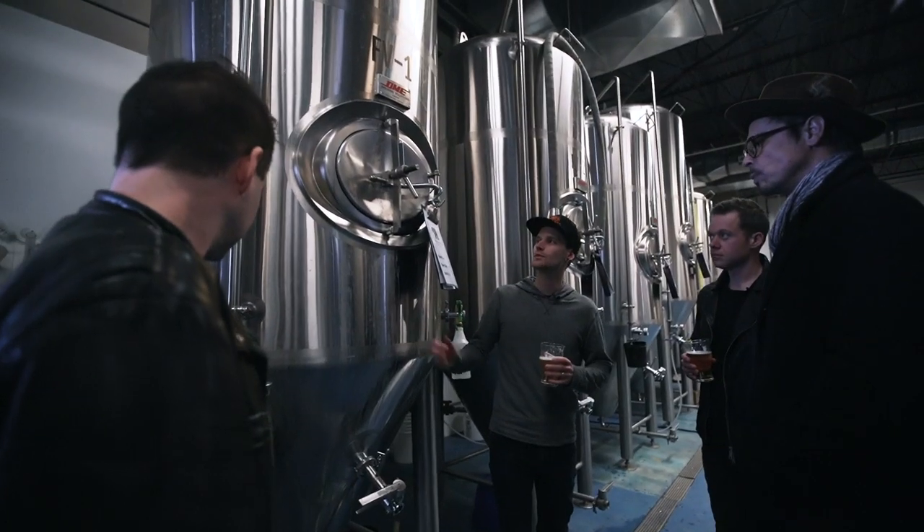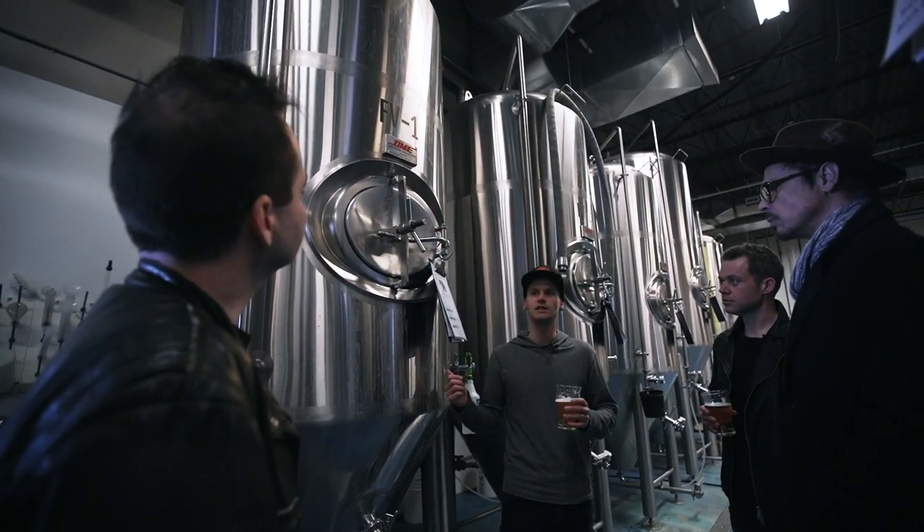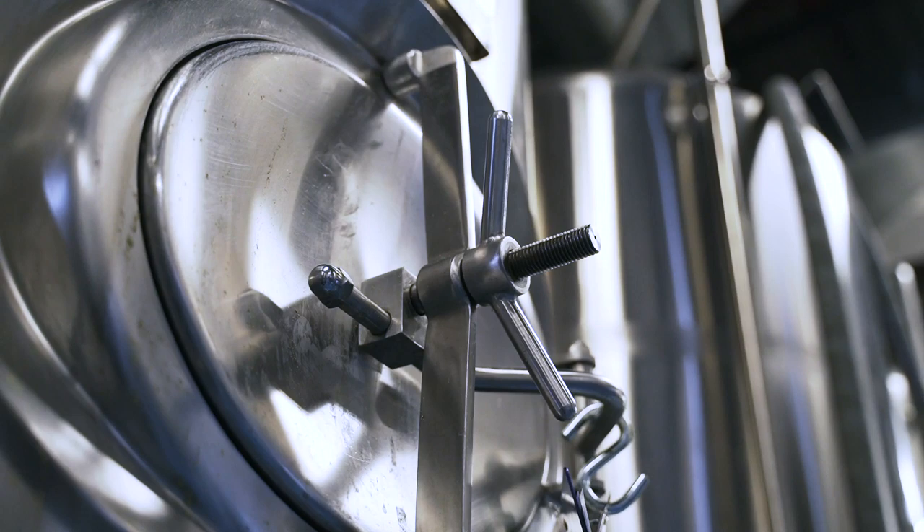Once it goes into here, this is when we add the yeast. So at this point in time, this is actually when beer is beer.